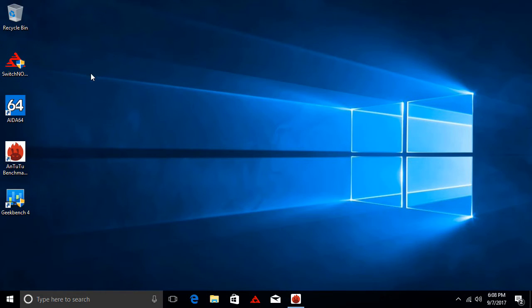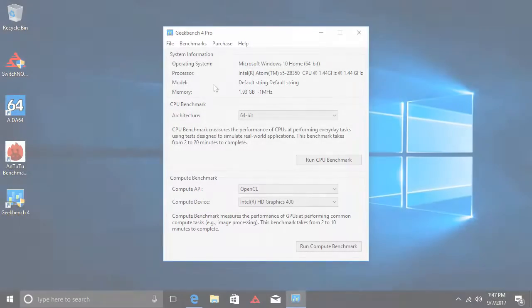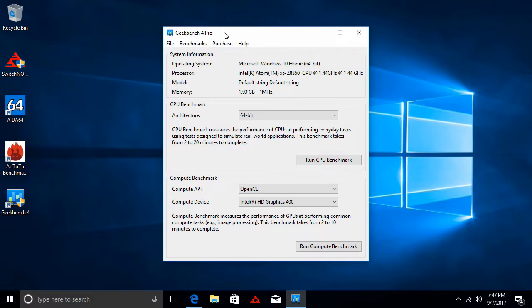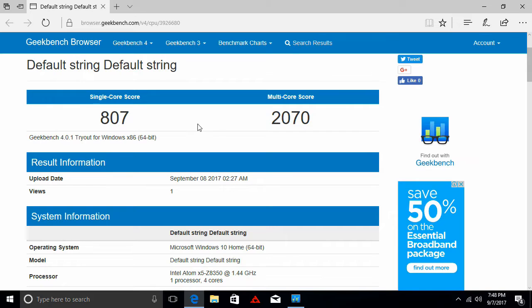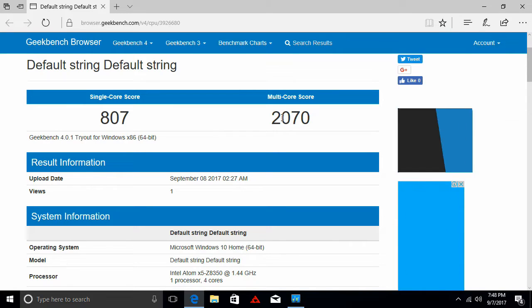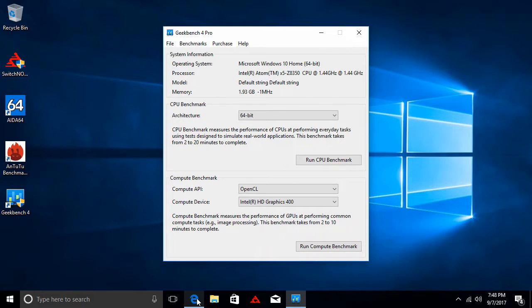Because of the limited internal storage, I could only install a couple of benchmark programs. The Antutu benchmark shows that the X5 got a score of 71,333 — a pretty high score for the X5. The Geekbench 4 CPU benchmark shows that the X5 scored 807 single-core and 2070 multi-core. Those are all the benchmark results I can provide on this limited storage, so I'll switch over to the Android operating system.